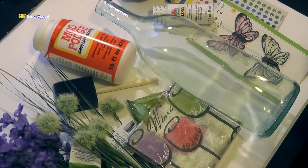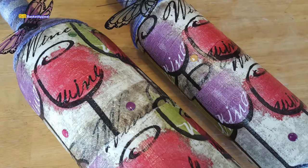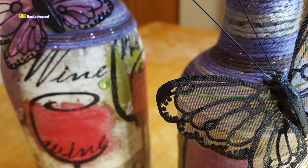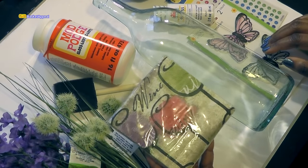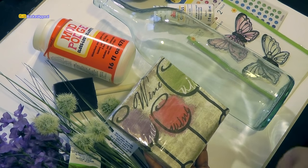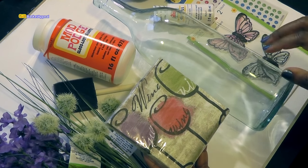Hi, this is Tracy from Give Basket Appeal, and today we're going to be decorating this wine bottle, and we're going to be using these beautiful Dollar Tree napkins. I really fell in love with the colors of these napkins — the green, the soft green, the pink, and the purple. And then in the background, just a slight beige. I'm really hoping this turns out nice.